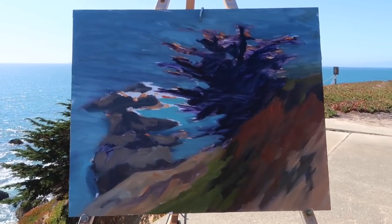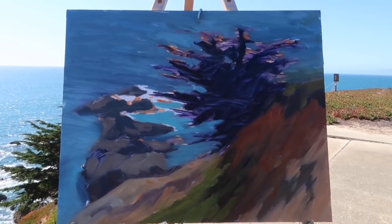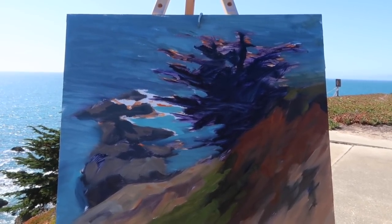I'm running low on paint on my palette so I'm gonna head back to my car, but let me show you what I've got so far. I've just sort of roughed in the colors, preserving the shadow shapes, and now I'm going to start working on some more accurate color.